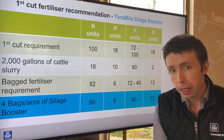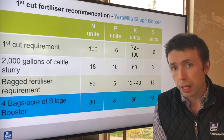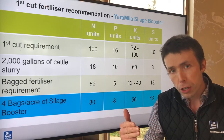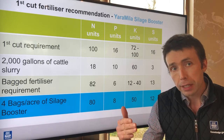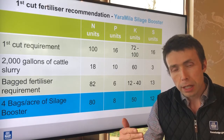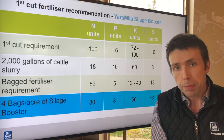Also, why I picked the Yara Miele Silage Booster product is because it's fortified with selenium. We know then that the first cut silage will have higher levels of selenium in it, and that will be helpful for livestock health come wintertime when that silage is being fed out.